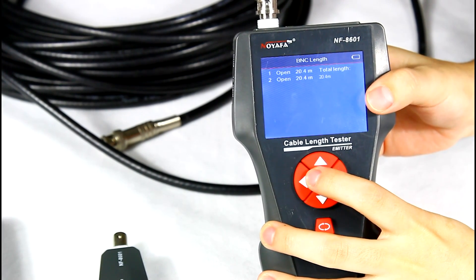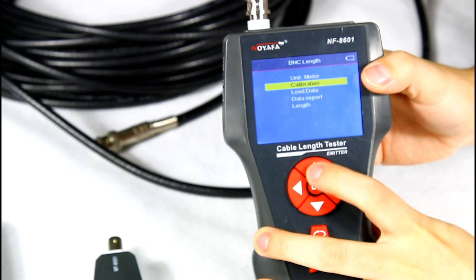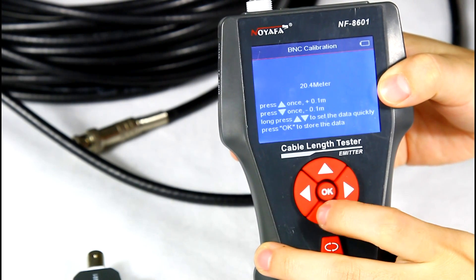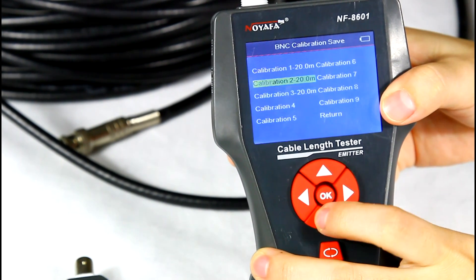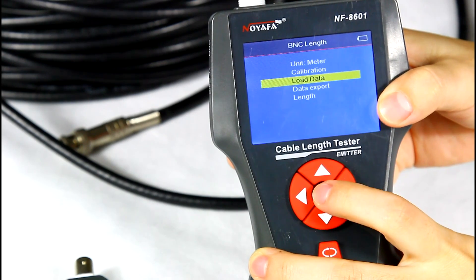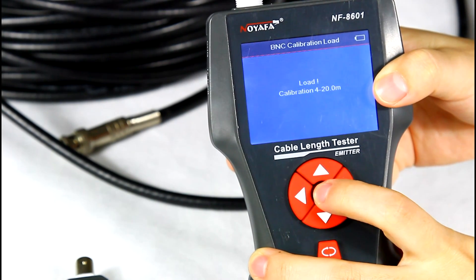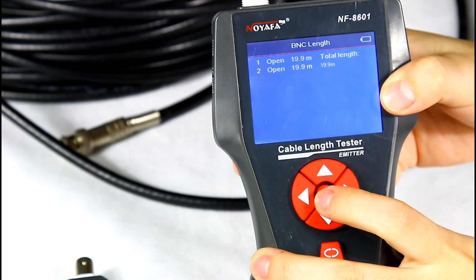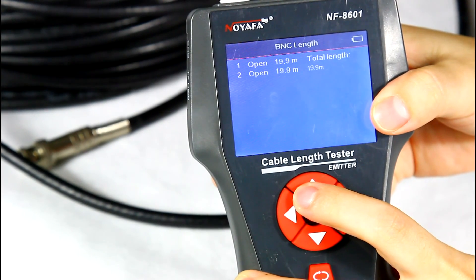Here, let me show you how to calibrate. We go back and choose the calibration function, then adjust the length to 20 meters. We save the data to calibration 4 and load the data. Then we go back and test the length again. The result shows the cable is 19.9 meters — the result is more accurate.